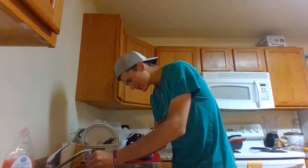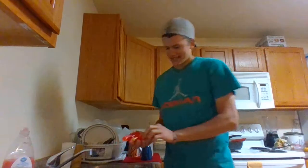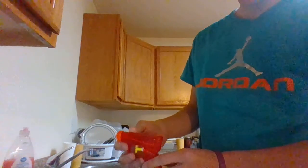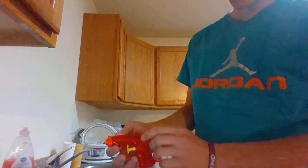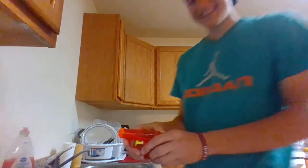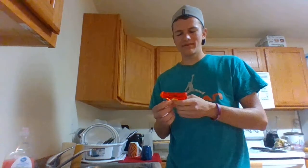A great thing about squirt guns is the ammo doesn't cost any money! As you can see, you can tell it's full when there'll be a little bubble on top. And now we're ready to actually use the squirt gun.